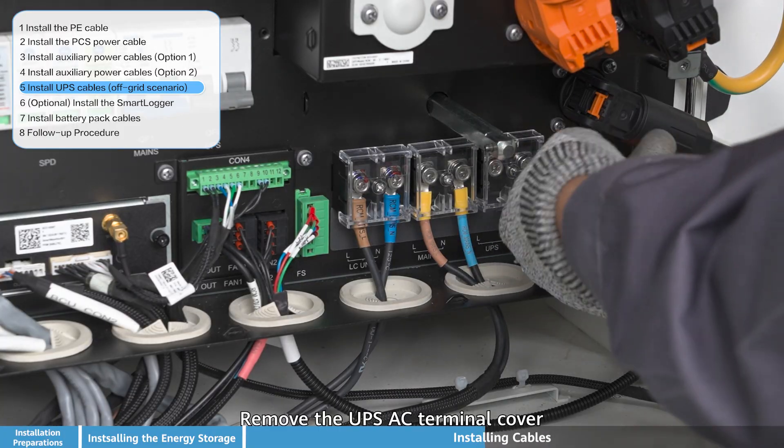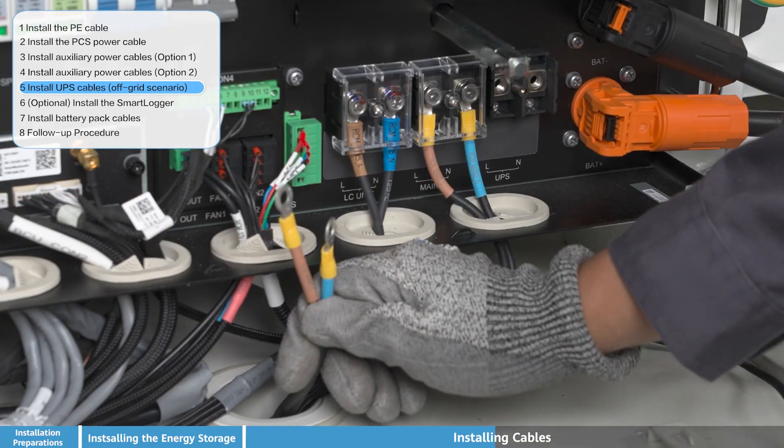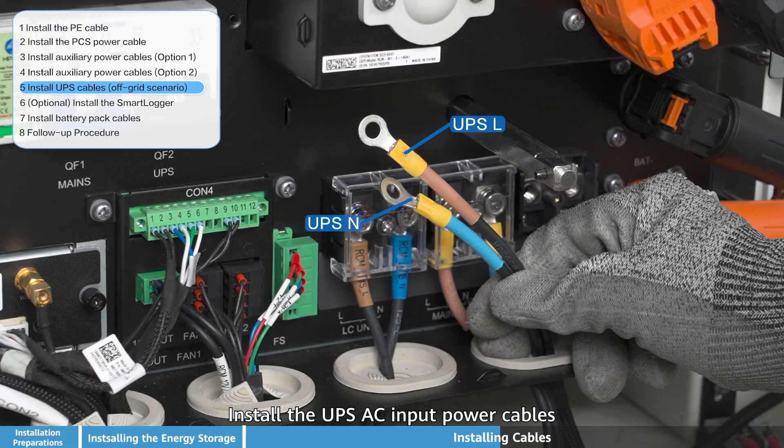Remove the UPS AC terminal cover. Install the UPS AC input power cables, ensuring all connections are properly seated and secured within the terminal block.